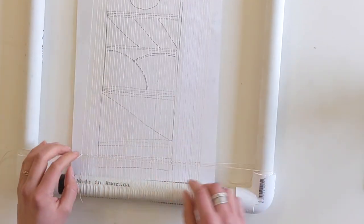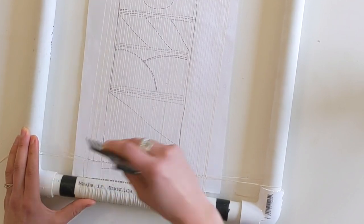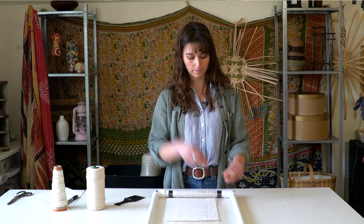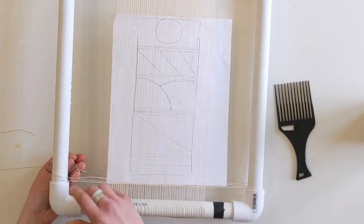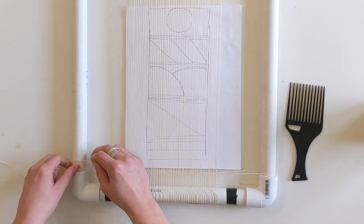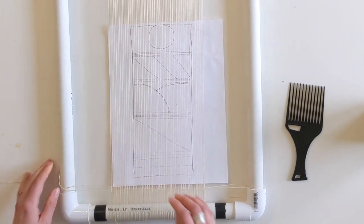Now we have these rows in place. I have a cheap dollar store comb here — I'm going to come in and pack this weaving close together, getting those rows nice and tight by pressing this down. A tool like this is referred to as a beater, because you're beating the rows down so they're packed nice and close. There are more official wooden beaters specifically meant for weaving, but something this simple works as well — just a comb pick. With the three rows of the ordering cord finished, I'm going to loop this end under and tie it to the side of the loom. This bit of weaving will be discarded at the end of the project.